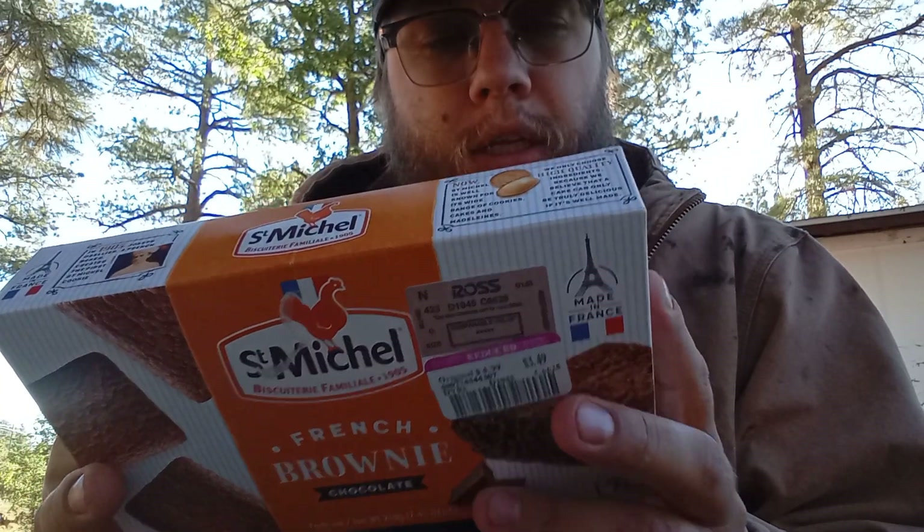Oh wow. So which one is the English? That one's the English. Cool. It has 20 grams of sugar. Serving size is 3.5 per container.